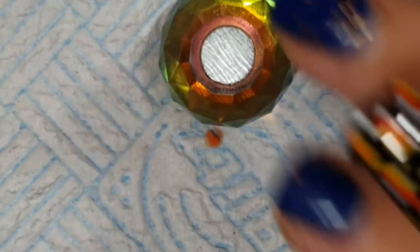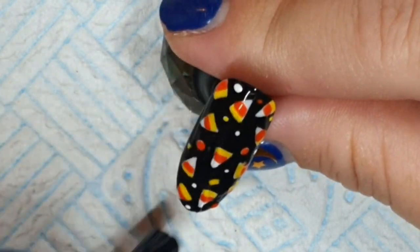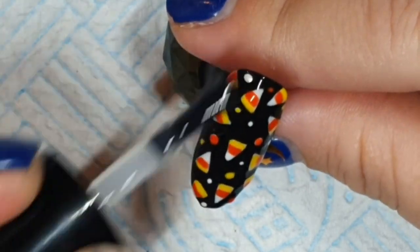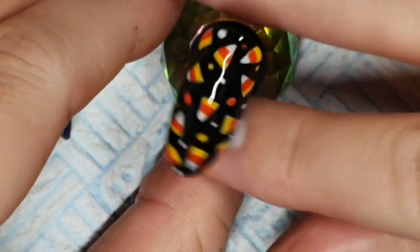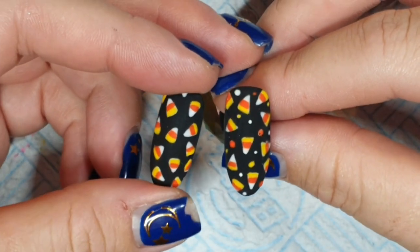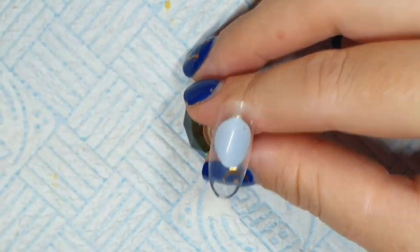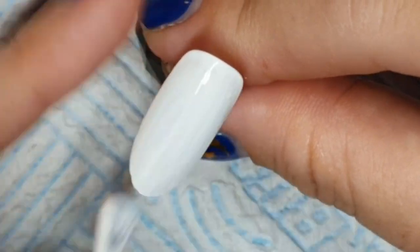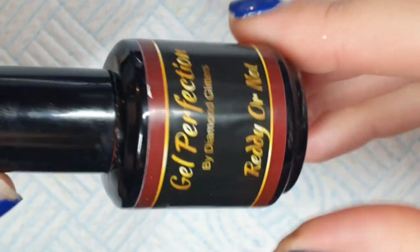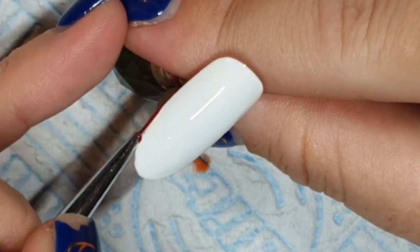I topped it with Make It Velvet because it wasn't completely even with all the different layers. The Make It Matte is good if something has layers on it — you won't get a light line off it, so you won't have a wobbly light line. With matte you don't have a light line because it's matte. I'm now taking Alaska and doing two coats of that.